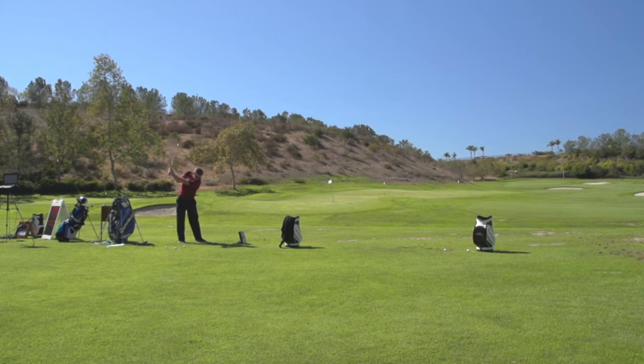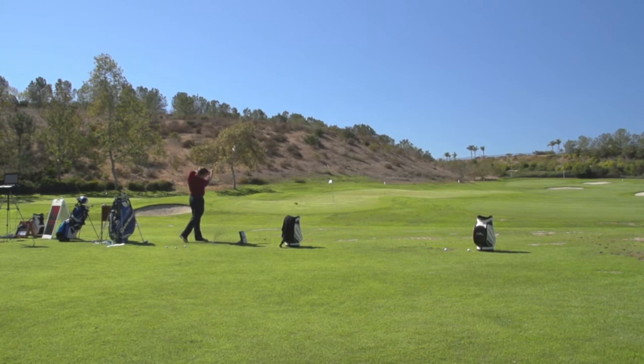The number one thing I would do is get a more forgiving iron — it just makes the game easier. Anything you can do to make it easier, and these clubs make it a lot easier.